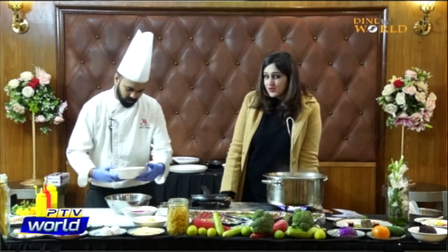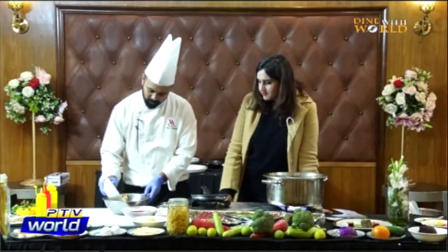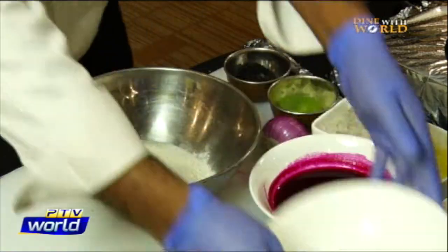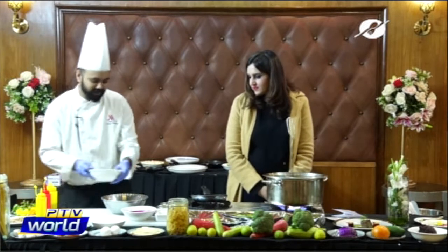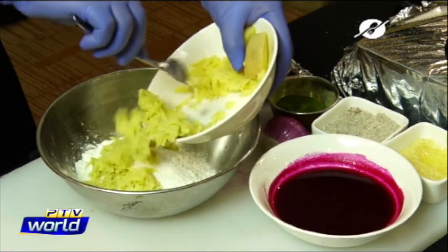So we start by making the dough. We add flour first. Now we have to add the potatoes — the main ingredient of gnocchi is potatoes. These are boiled potatoes.